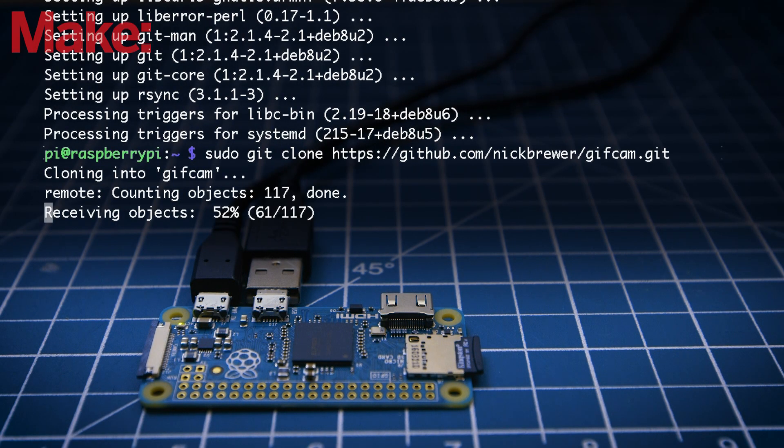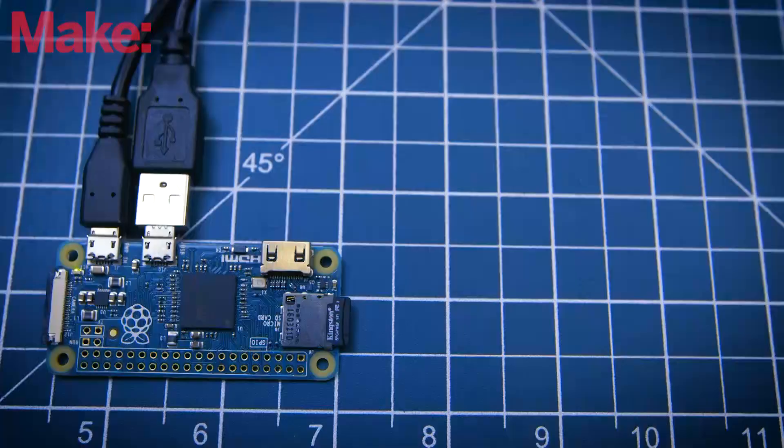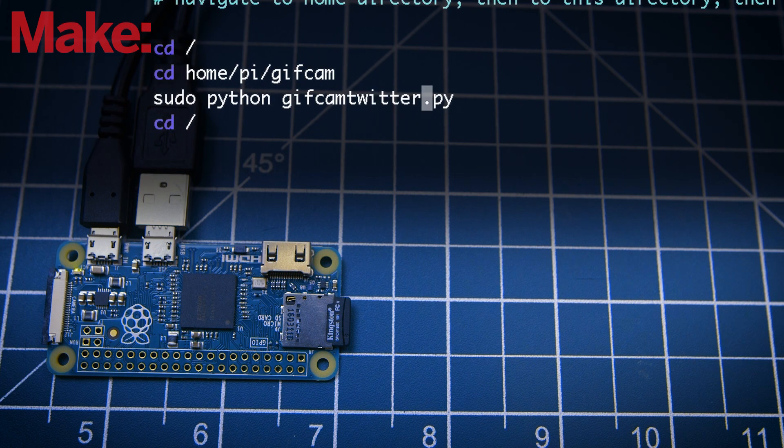Optionally, install Twython if you want your Pixi camera to upload GIFs directly to Twitter. By default, the Pixi camera will save its GIFs to the microSD card. Modify the Launcher SH script if you want to change this to either of these commands.